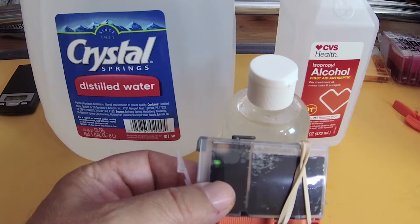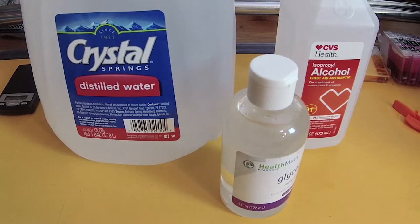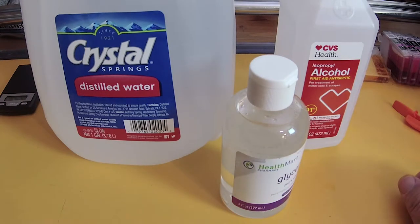So this sponge needs to be rejuvenated, and the way to do that is to make this magic formula. This was actually created by a guy on the Printer Knowledge Forum — he goes by the name of Pharmacist.